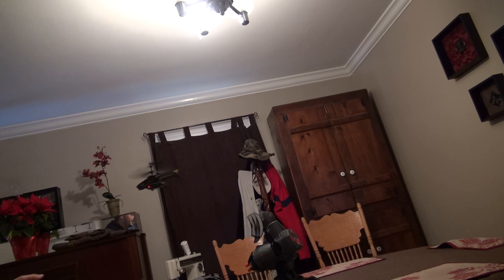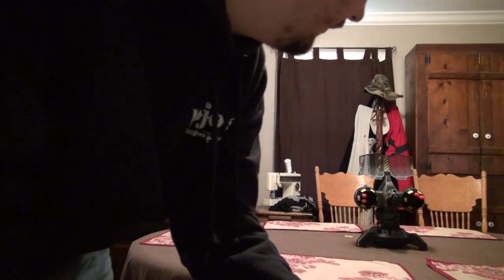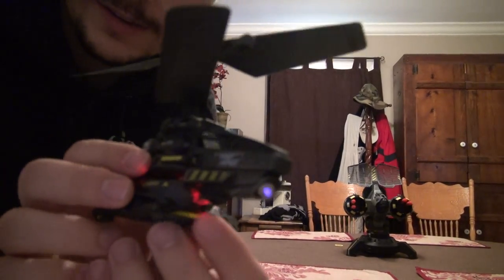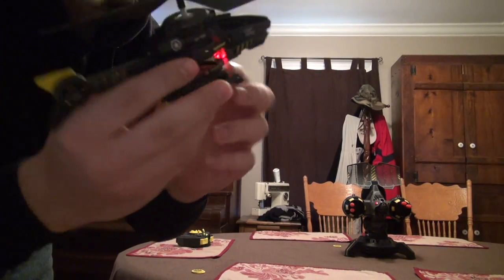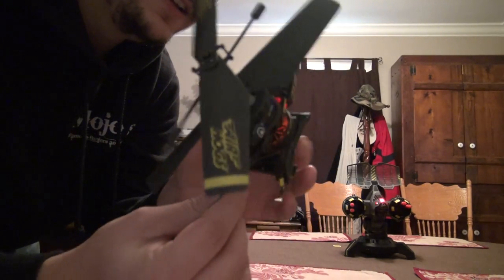That jammed. Sometimes the disc keeps on — it moves around and then it doesn't stay in there. I'm sorry about my tripod, it keeps on slipping. I've got this little mini tripod and it's a little bit too big for it. There we go.